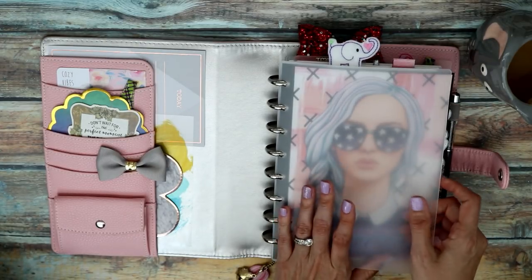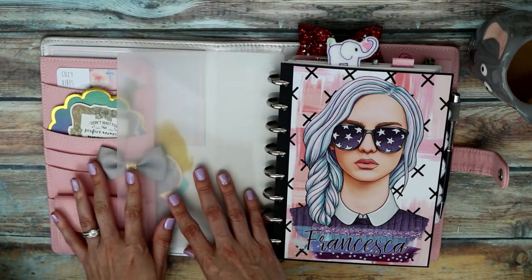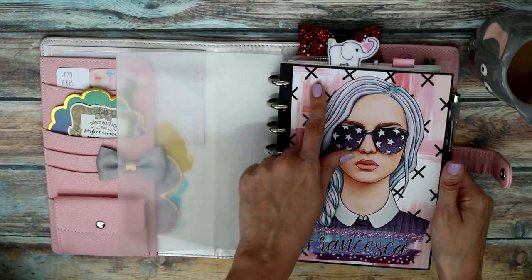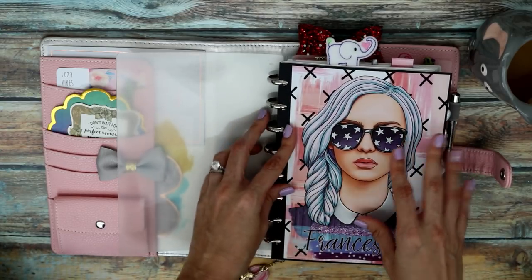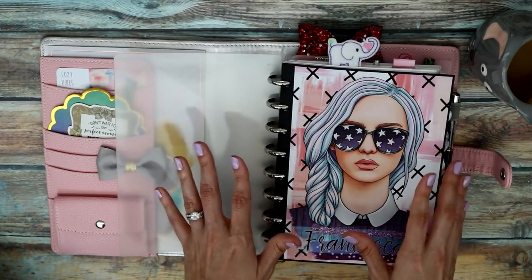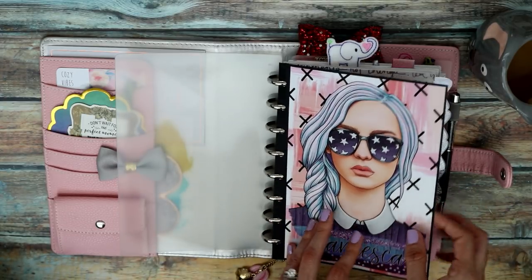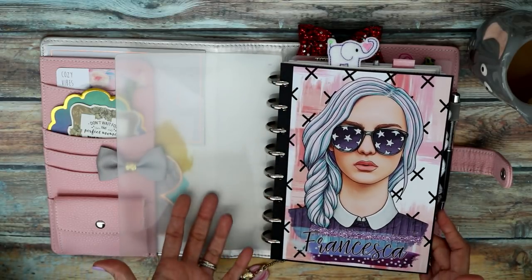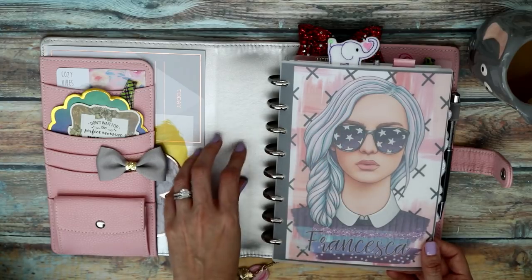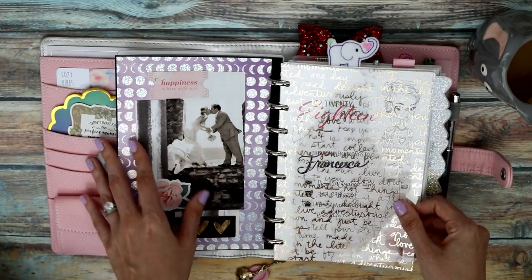I'm using the same Levenger clear front-and-back cover from my previous setups — the one from my DIY planner video. The cover design is all digital prints I purchased; I'll try to leave links below. I basically designed the cover in Photoshop, printed it on regular paper, glued it down on black cardstock, and hole-punched it. It looks really cute inside the Doki Book cover and is also functional when the notebook is used on its own.